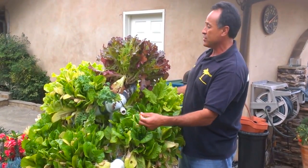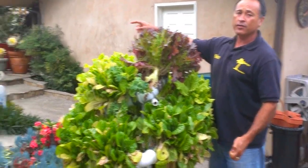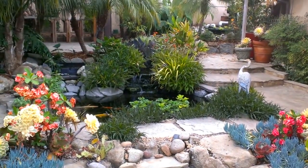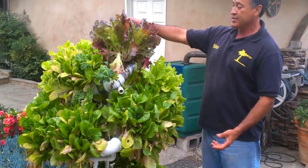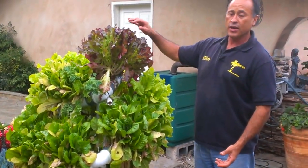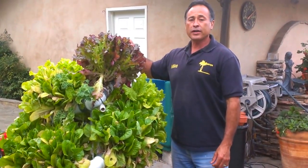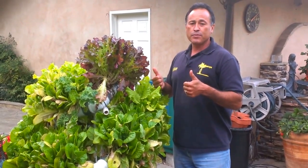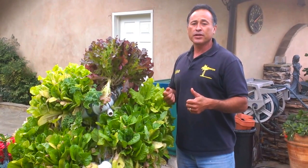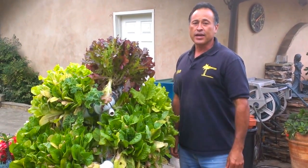It's aquaponics. I take water out of my fish pond over there and I pour it in here about every two or three days, just top it off. And this thing is just enormous. Aquaponics gets two thumbs up. This is Mike from Enviroscape LA — when you think sustainability, think Enviroscape LA.